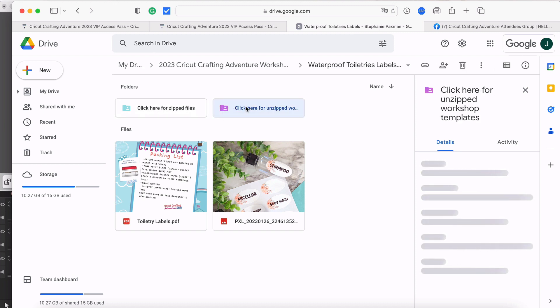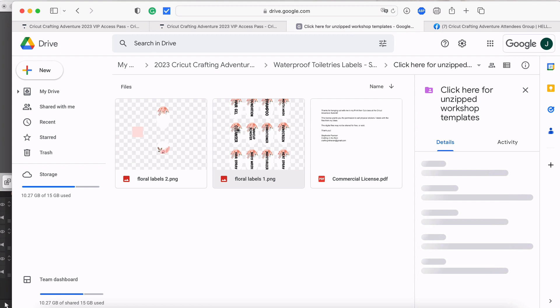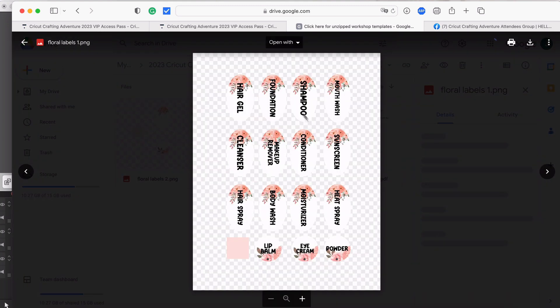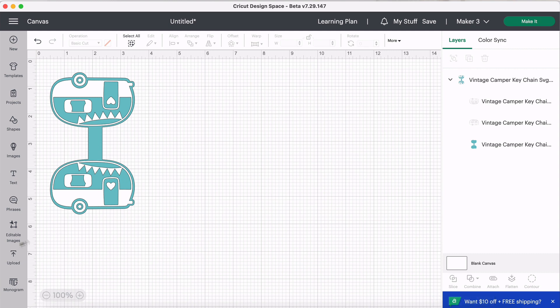We'll click the purple unzipped folder. Inside you'll see the labels as PNG files. These are two different files she's given us, and she'll show how to work with them in the workshop. What I want to point out is the checkered background — for those new to print and cut, a checkered background just means transparent. It will not print or cut with a checkered pattern; it's just a design indicator. I'll click it and use the download button in the top corner to download it.